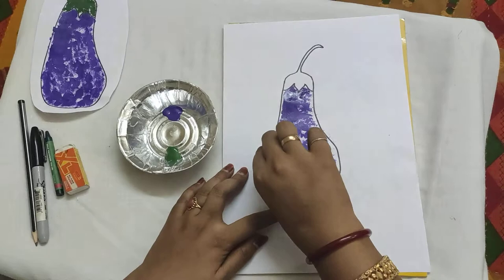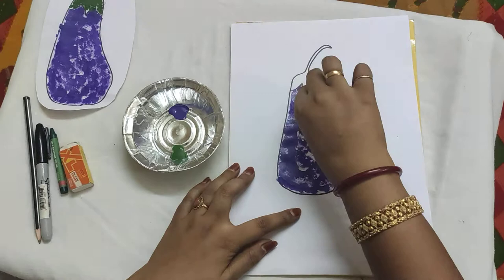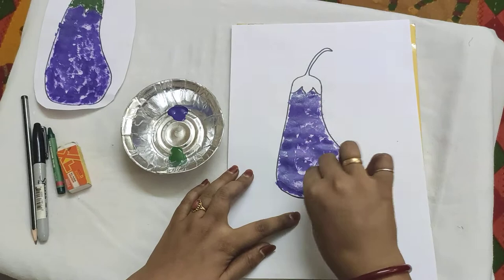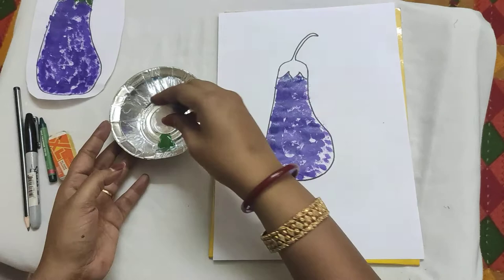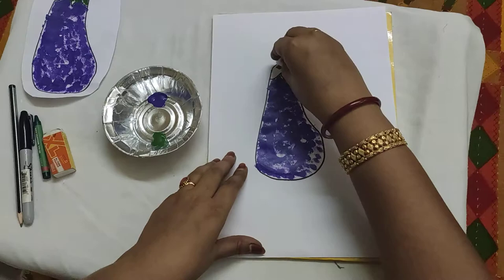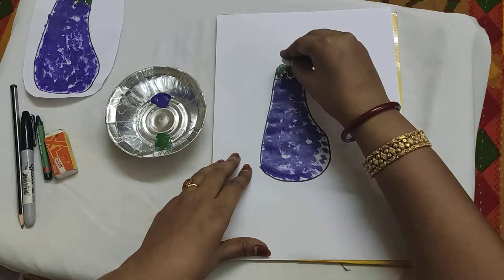Drawing the brinjal was fun, right children? It was very easy. Now we have colored our bottom part of the brinjal. Now we will go for the stock part — you just turn your cotton ball and go for the green color. Color it slowly, children, so that you don't mix the colors.